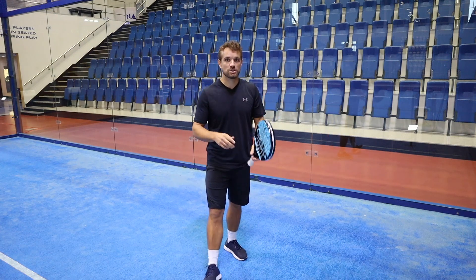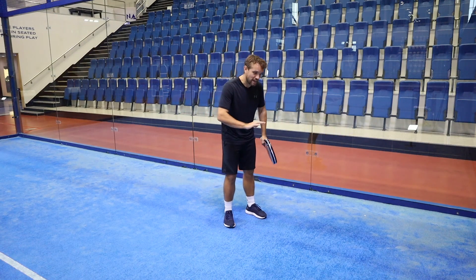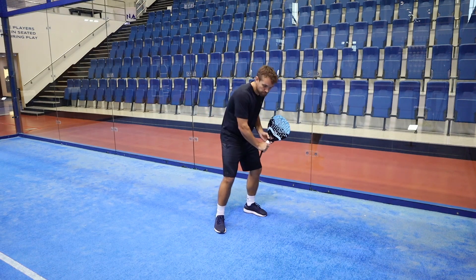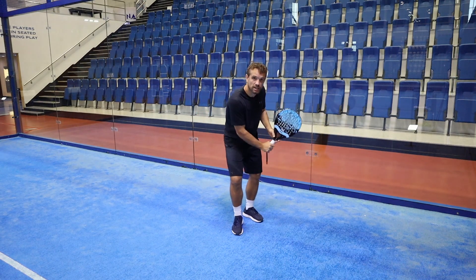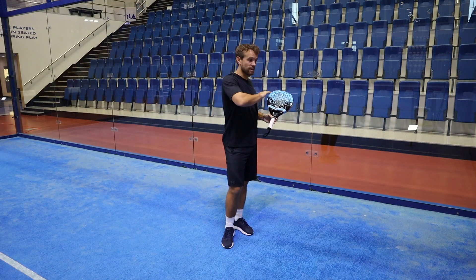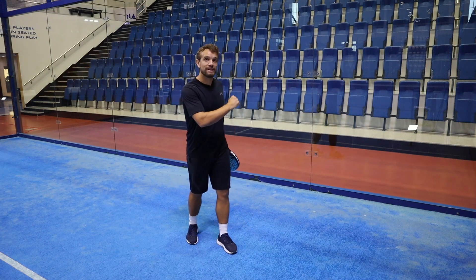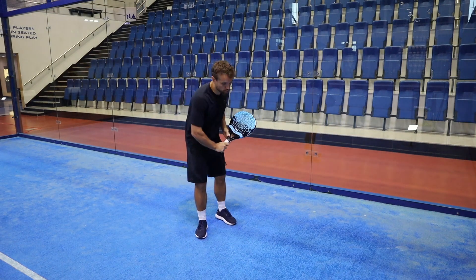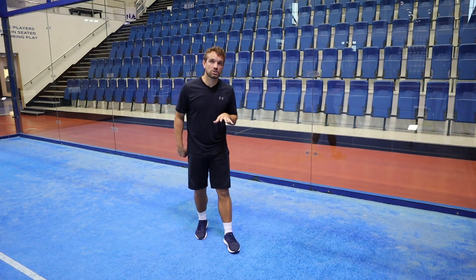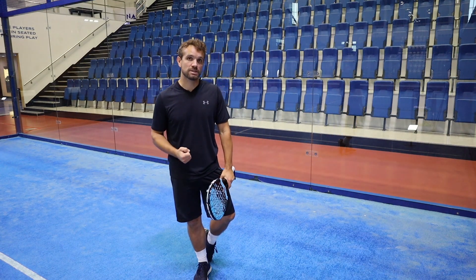So what you want to do is try and learn to hit flat from the beginning. I've done a previous video on this which I'll link to in the comments, but what you really want to try and do is anything that's below waist height, practice just coming through flat on the ball. Anything above waist height or chest height, that's when you can come down on that ball and be a little bit more aggressive. Don't try to hit too much slice if the ball is too low because there's a high risk of making a mistake.